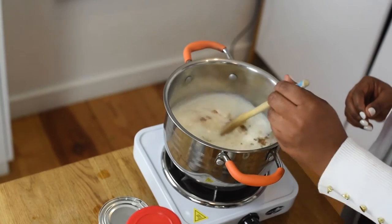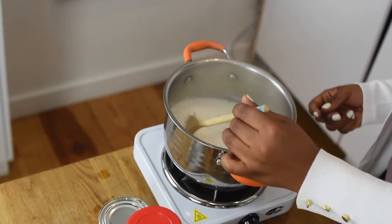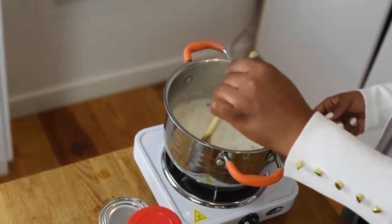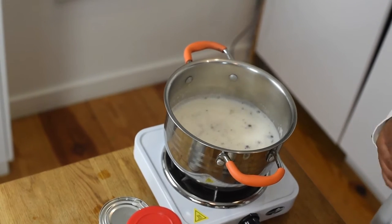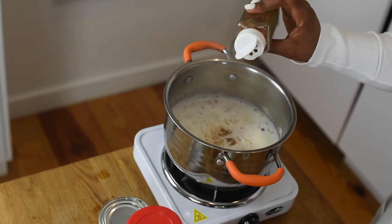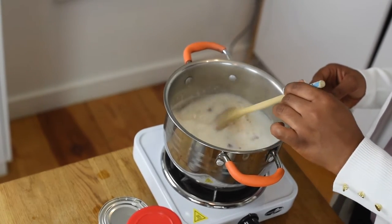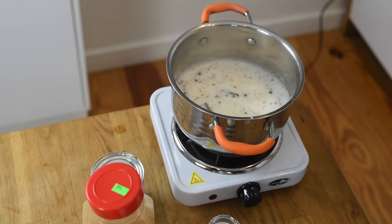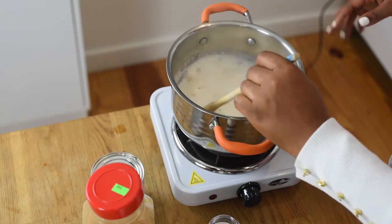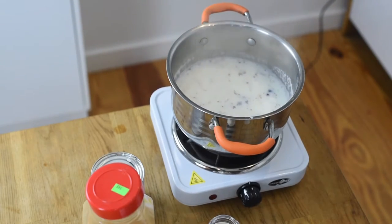Then you're going to mix this. Make sure your fire is on low, because one, the cornmeal will pop you once it starts boiling, and two, the bottom of the pot will start to burn from the milk. Then I'm going to add some nutmeg and mix that up as well. I found my cinnamon stick — just break it in half or put it in there like that. Once that's in there you can smell it. This smells like you're baking something like a pie. It's delicious, it smells really good already.